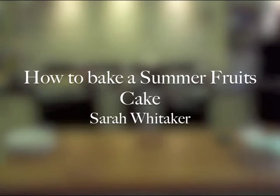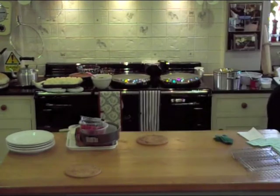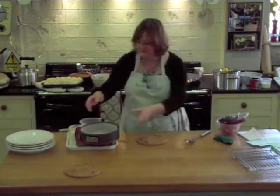Now I'm going to move on to something — a big summer fruits cake. This is very useful as a summer celebration. It is not complicated, but it looks as if it might be when you see it.